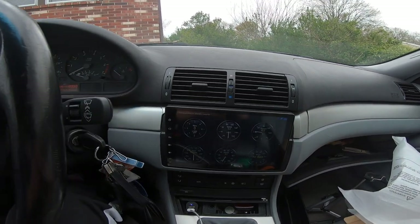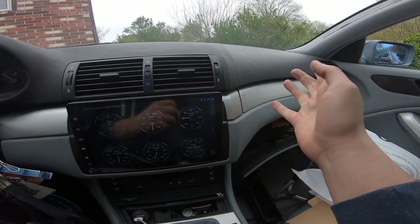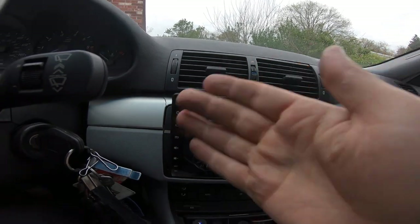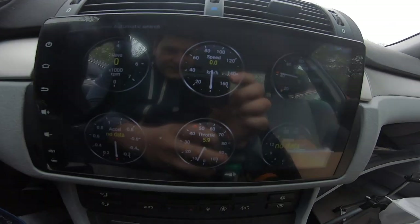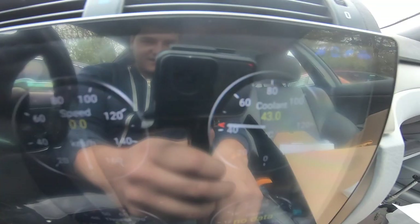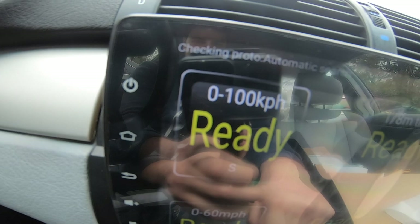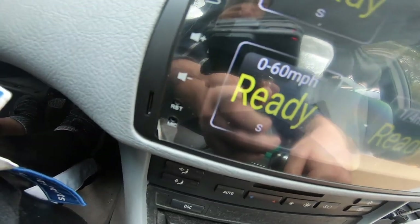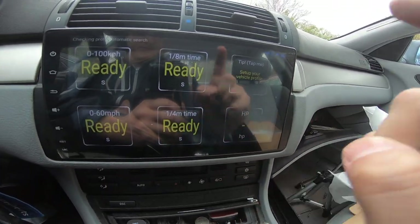Unfortunately the camera died on me but I put everything back in. Fitting this piece was a little hard — I kind of cracked it right there, but I was going to paint it anyway so I don't really care. It's a lot brighter in person than on camera. It shows live temperatures, and it can also tell you your zero-to-100, eighth-mile, quarter-mile, zero-to-60, and horsepower — I'm super stoked for that.